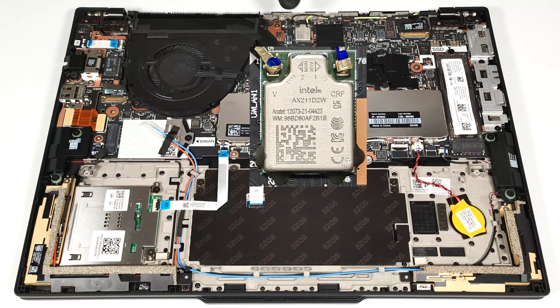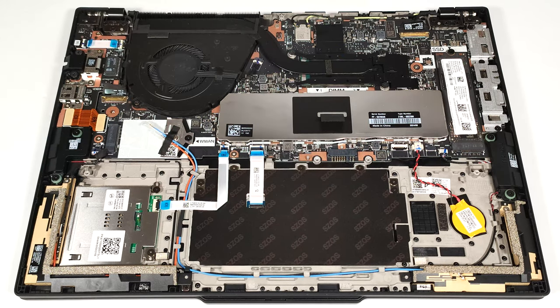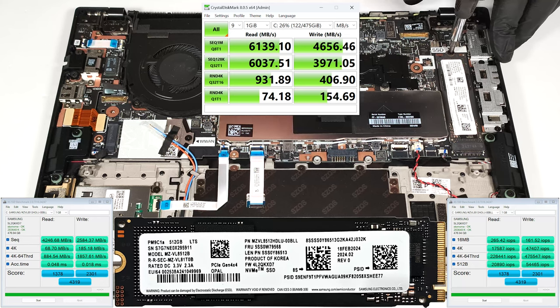The soldered Wi-Fi card is located above the cooling heat spreader. The WWAN slot, which is for 4G or 5G connectivity, is positioned below the fan. Unfortunately, you get just one M.2 slot for 2280 Gen 4 SSDs.